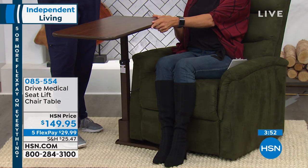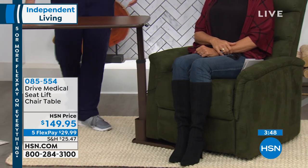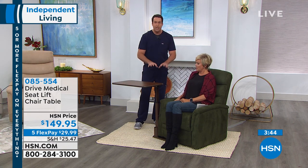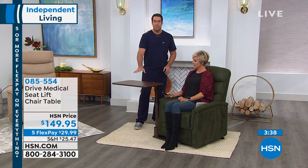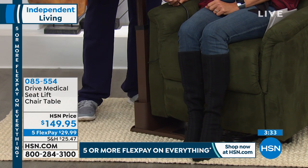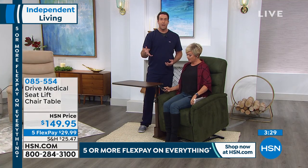So yes, if you're getting this lift chair today, I'm gonna swivel it all the way out here so you can use your lift function with this chair. It comes with a very sturdy heavy duty metal base underneath the chair. You can adjust the height on it. It's only gonna come with the base, the table top, and three screws.